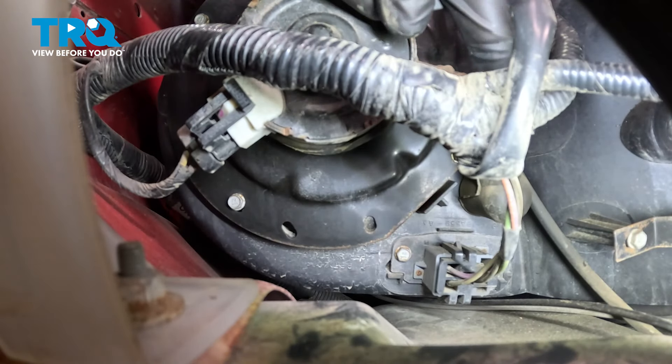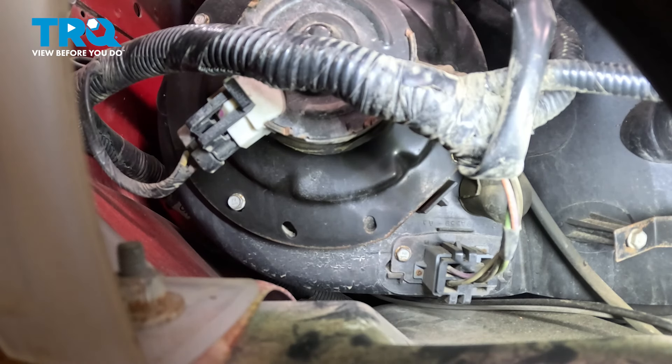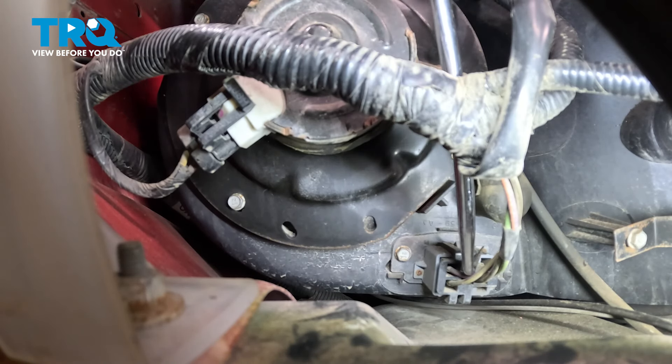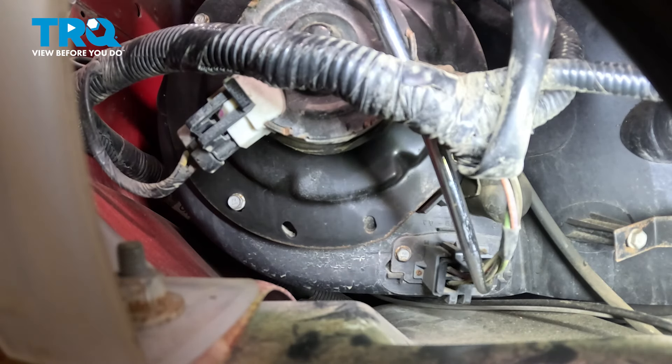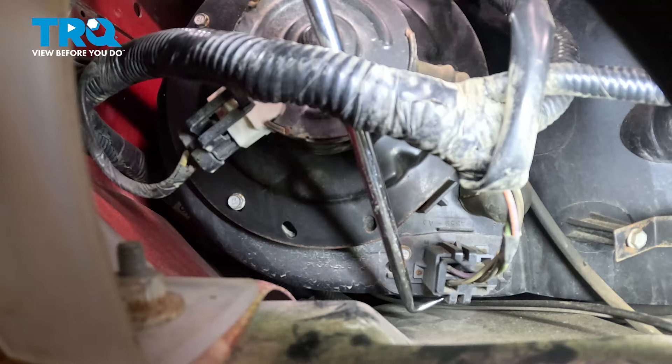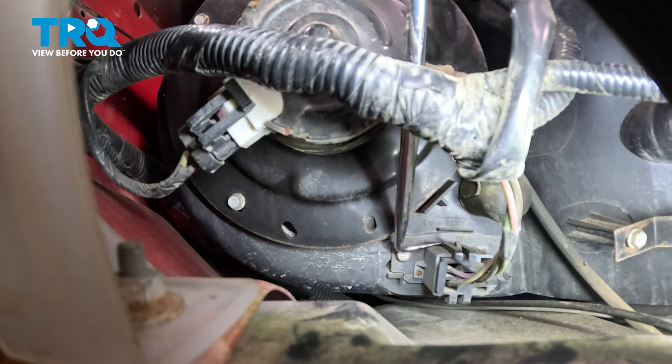At this point, we have a clear view of the blower motor resistor all the way down in this area. It's fairly easy to gain access to. You will find that you have two locking tabs — there's one up along the top that you can fairly easily see, and down underneath you have the same exact thing. We'll be using a pick for this; just carefully make your way underneath the locking tab and gently pry it up.